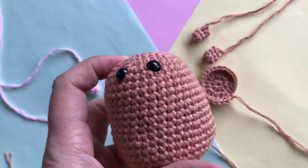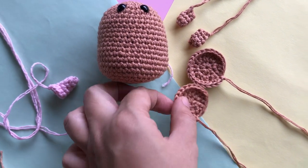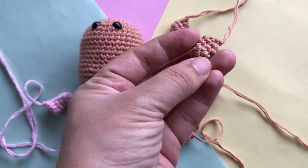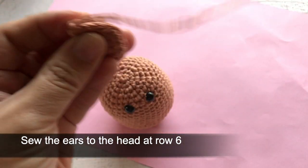Now that you have done all the crochet parts, let's assemble all the parts of the ox. First, sew the ear to the head at row number six.